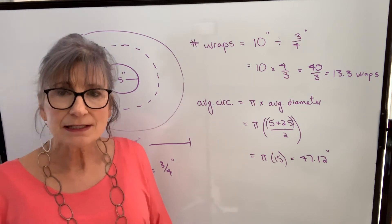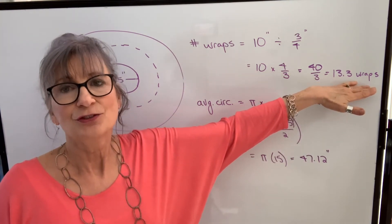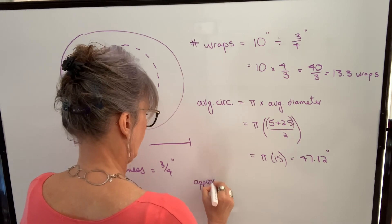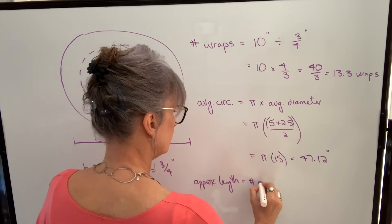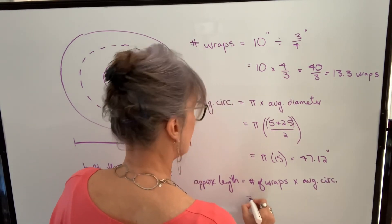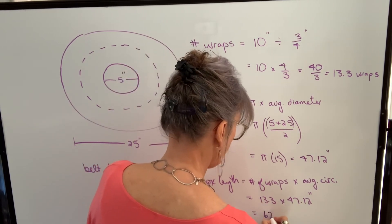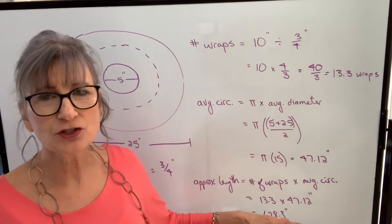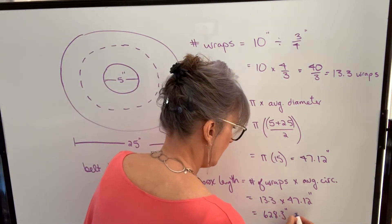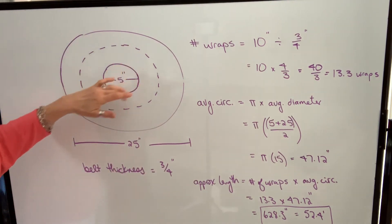What I'm going to do next is say that 47.12 inches is the length around the average circle, and 13.3 is how many circles I have. So to find my total length, I multiply these two values: approximate length equals number of wraps times average circumference. So 13.3 wraps times 47.12 inches gives me 628.3 inches. Because it's such a large length, I probably want to change it to feet by dividing by 12, which gives me 52.4 feet — that's approximately what length of belt I have wrapped up on that coil.